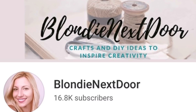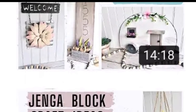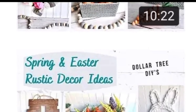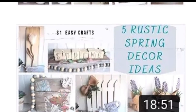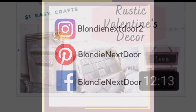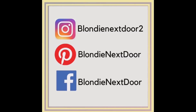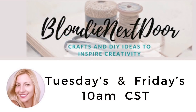Friends, if you're returning I want to thank you for all your support. If you're new, welcome! I'm Jelena, a stay-at-home mom of two kids who loves crafting and doing DIYs on a budget in a rustic and farmhouse style. Find me on Instagram, Pinterest, and Facebook — come say hi! My regular upload times are Tuesdays and Fridays at 10 a.m. Central Standard Time.